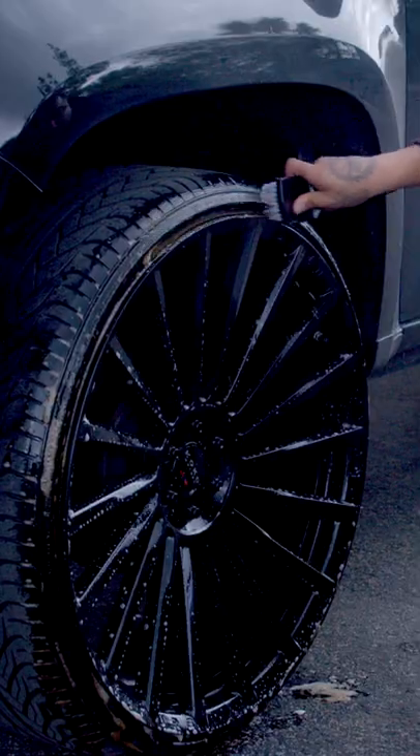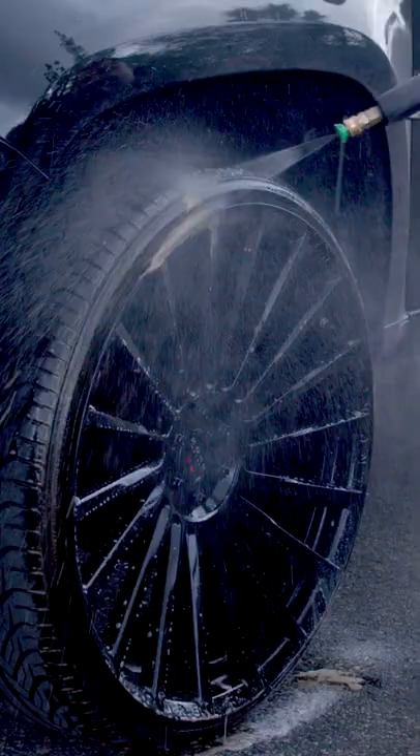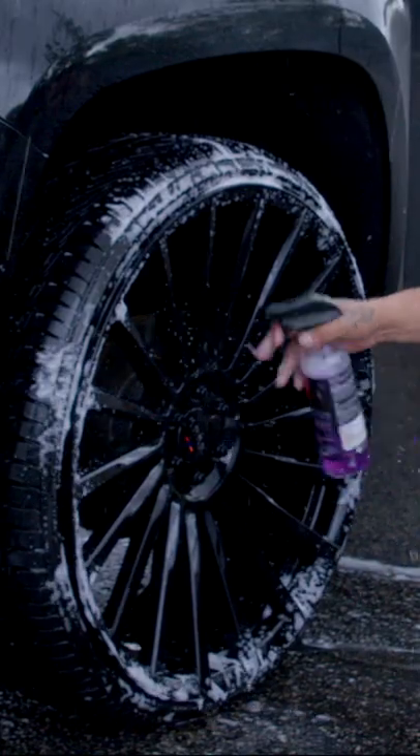Our next step is to use this tire brush and we just want to remove all this brown on this. Now we're going to use one of our Max Shine Soft Bristle Brushes and we're going to use that iron remover to help us agitate all this. We just want to make sure there's no brown on it.